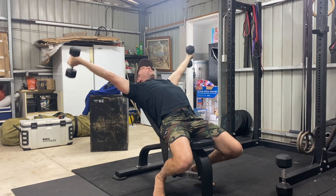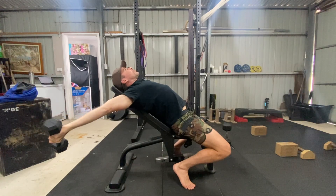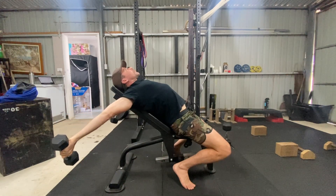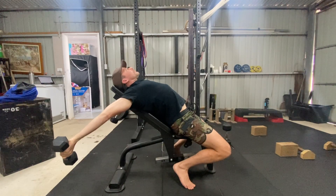Repetitions help to build both strength and flexibility. They also help to increase blood flow in the muscles being worked. After doing a few reps, we can then perform an extended isometric hold at the bottom of the movement to really focus on stretching the tight muscles.